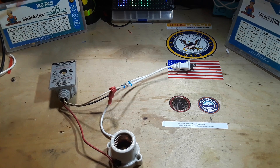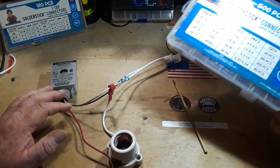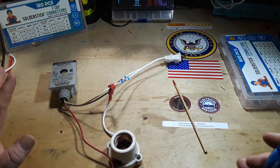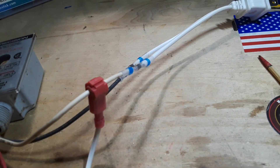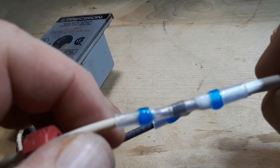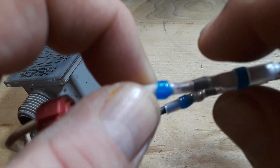I've got everything set up according to the diagram. I used SolderStick components because I like them, and SolderStick is a sponsor of this channel, so I wanted to show you some of their products. Here are the SolderStick butt connectors — they're super easy to use. I personally have not had any luck with the hot air gun; probably mine isn't hot enough. Just a little butane torch is all it took. You can see those are good connections — that solder has melted and flowed in both cases. It looks a little funky only because the insulation on this wire is thicker than the other one.